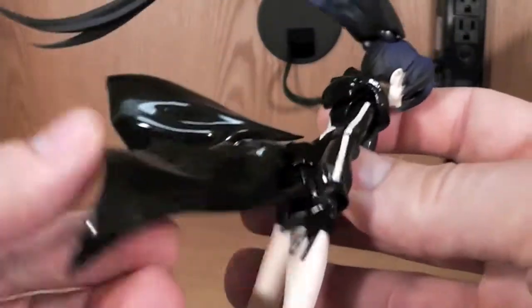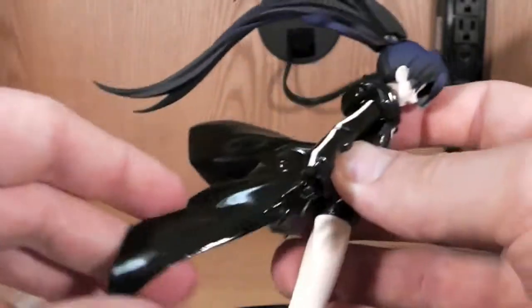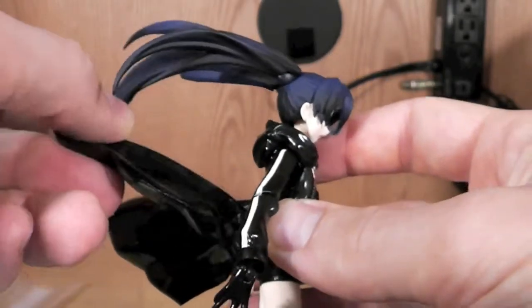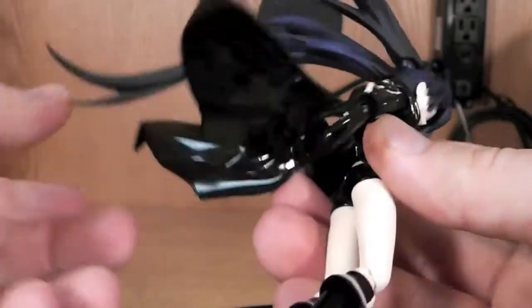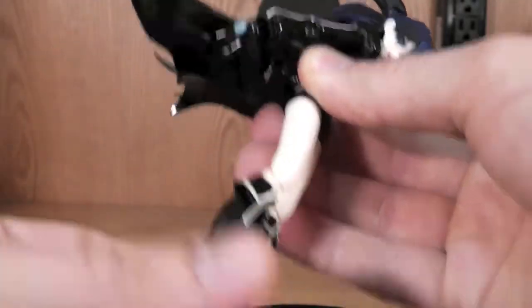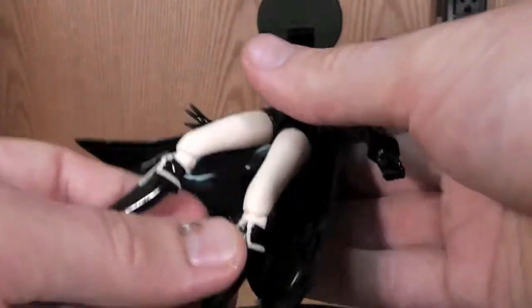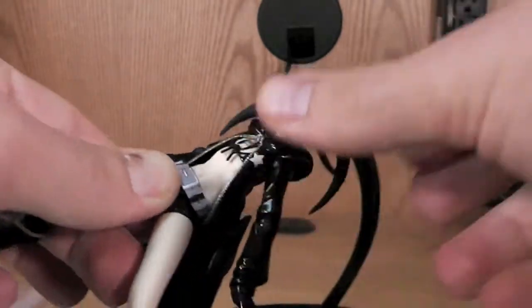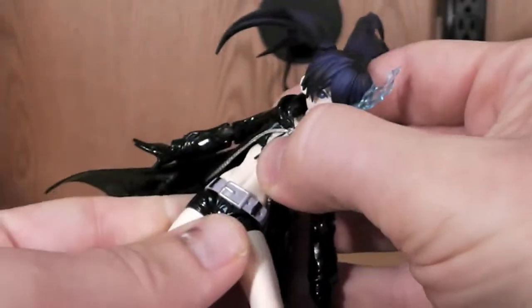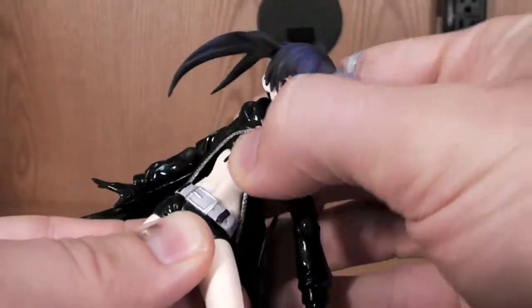The back of the — not cape, but jacket, trench coat thing — has some articulation as well. It can kind of twirl and twist about and looks really cool, so you can have her like just coming down or something like that — various poses with that. The hips also have some articulation; she can wiggle her hips back and forth, side to side.